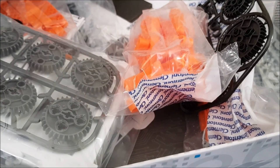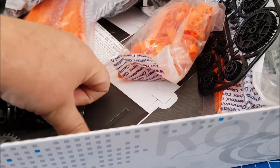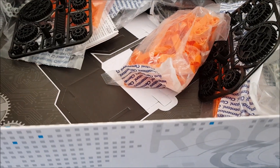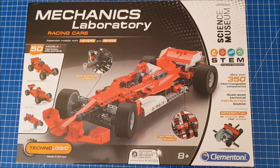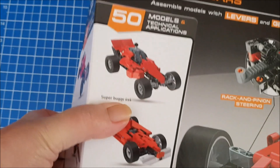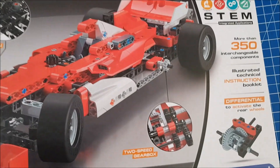There are also at the bottom some cut-outs which are actually part of the box — but no, it's an insert, we're good. So you've also been sent the Mechanics Laboratory, which is for slightly younger children, 8 plus. It's a smaller model, but this has got 50 different models that you can make just from this one set, so there's a lot of added value with these.